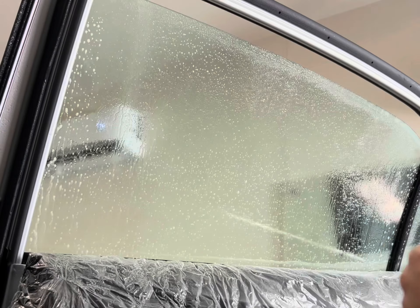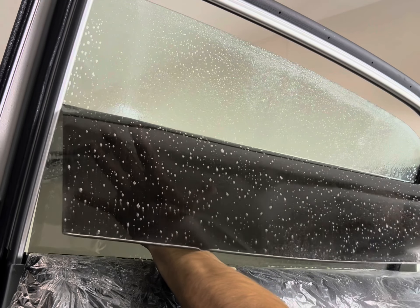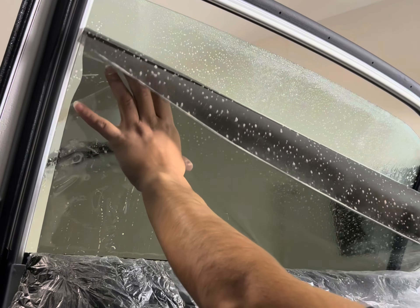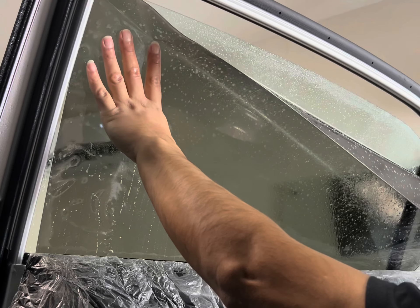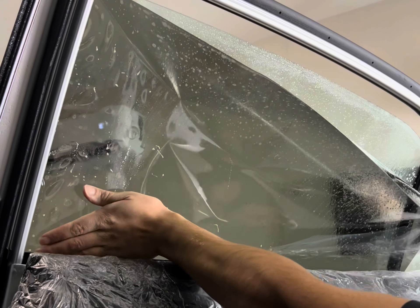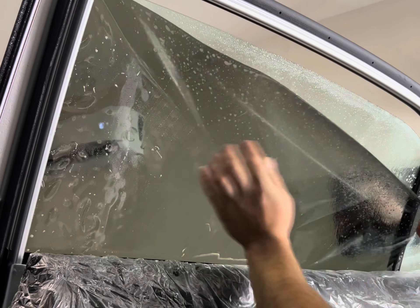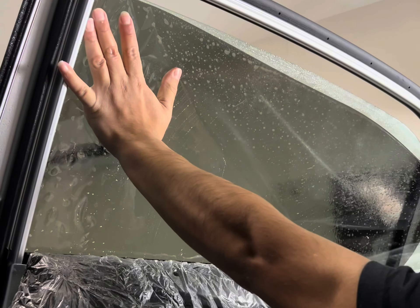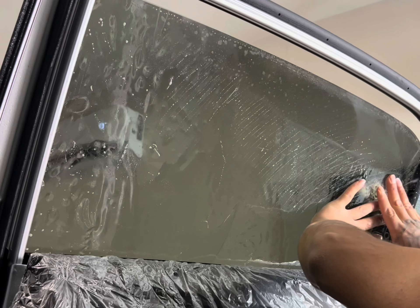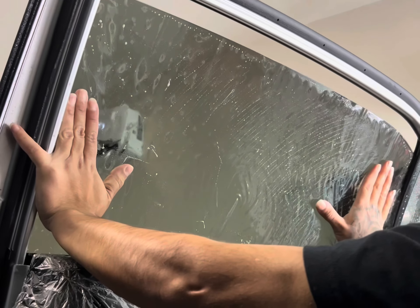When you place the film on the glass, you're going to place the left side of the film first — that is the side closest to the engine side of the car. Leave a quarter-inch gap on the left and a quarter-inch gap on the bottom, and work the film down so the top edge lines up with the glass. At the same time, hold the right side of the film away from the glass so it does not touch and get contaminated with dirt and debris. Work the film into that left side so it sits where it's going to be.